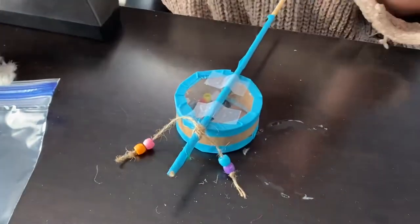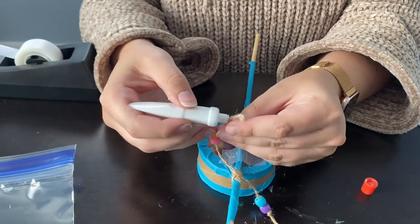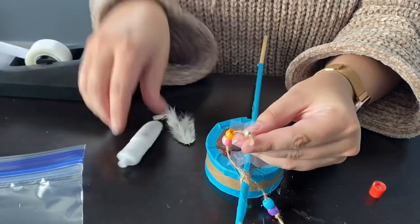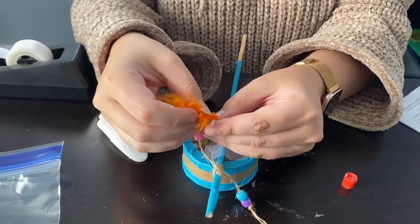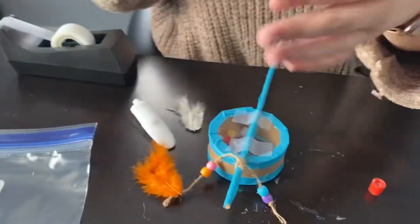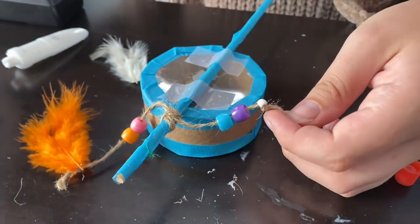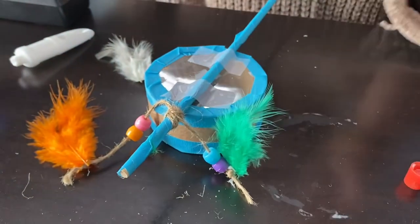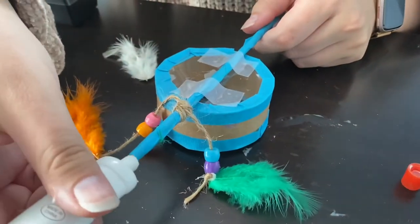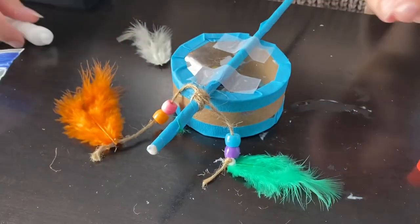Once the beads were secure, we used just a little dot of glue on the knot and added one of our feathers. You could add more feathers to add more colors if you'd like, or use the feathers to decorate elsewhere. Let those feathers dry. We decided to add a bead to the top — again, you could use feathers or more twine.